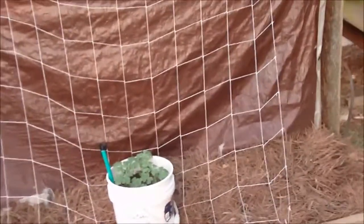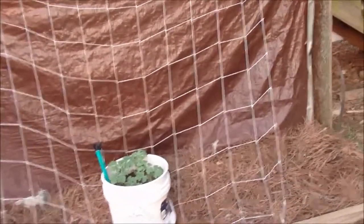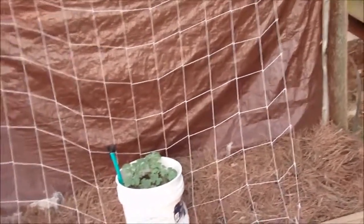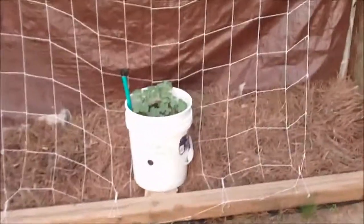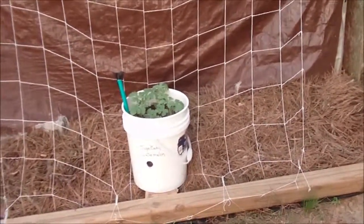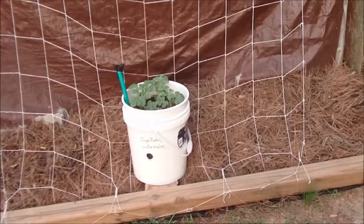But if I see that they might have a little bit of a struggle, I'll just tie them up with some pantyhose — it works, it'll keep them from getting too heavy and breaking the little stem. Done it before, worked out. So there's my sugar baby watermelon.